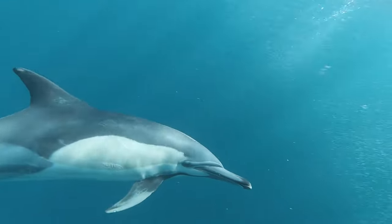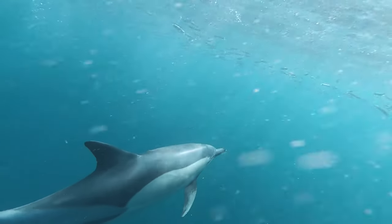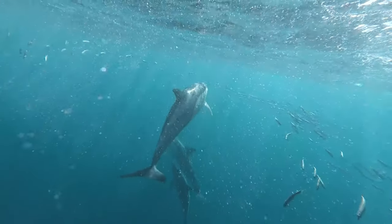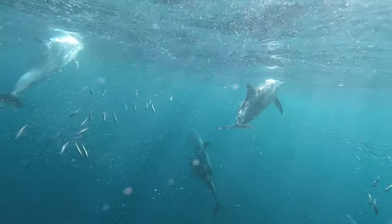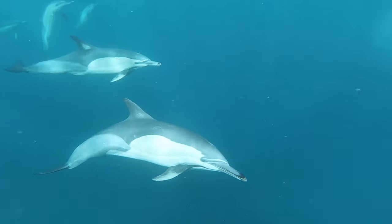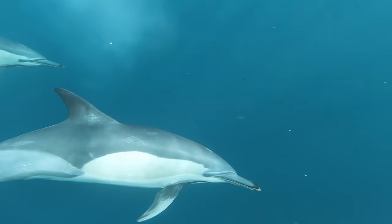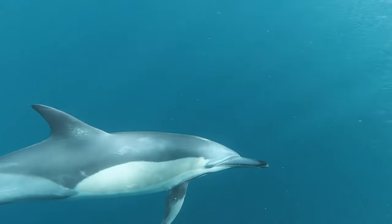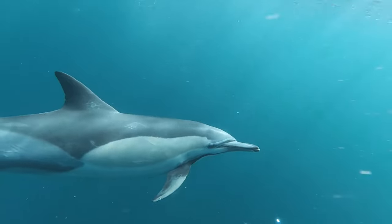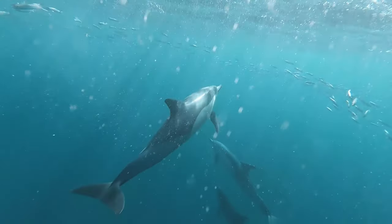Maybe you feel yourself swimming with the dolphin. Maybe you feel the tail of the dolphin. Maybe you feel your own individual higher self dolphin consciousness. Maybe you feel yourself swimming with them in a pod, in the ocean. Maybe you feel the sonar of their pineal merging with your pineal gland.